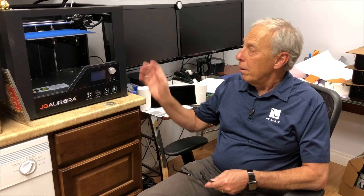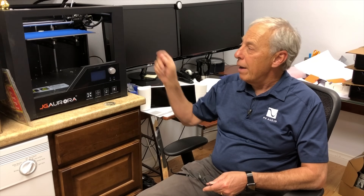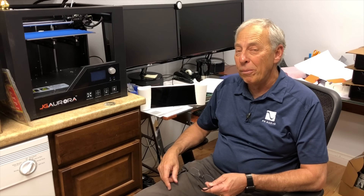I think someday it will definitely be a part of the high-end audio industry. We've already got our eyes on a machine about five times this size, so we're right in the middle of it. I think you'll see something like that. Thanks.